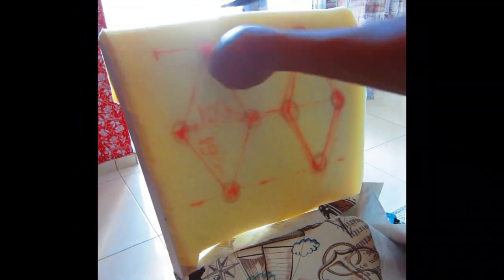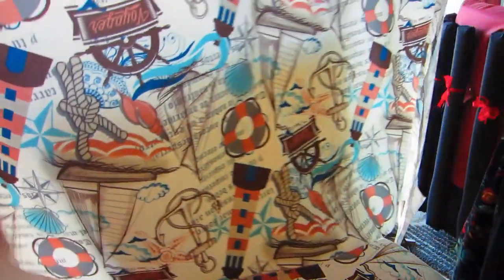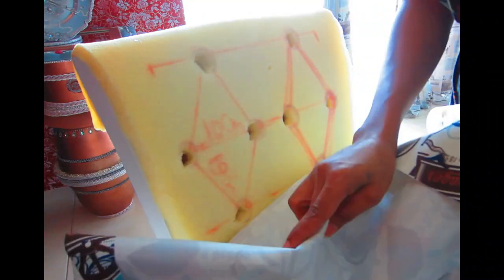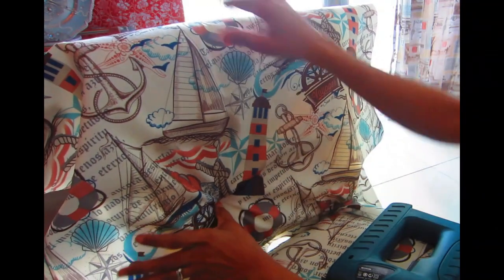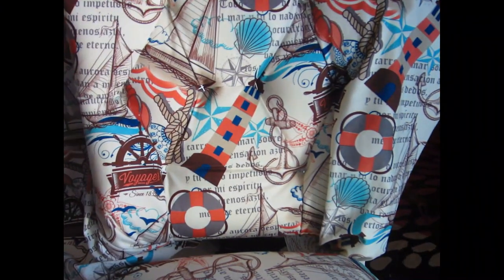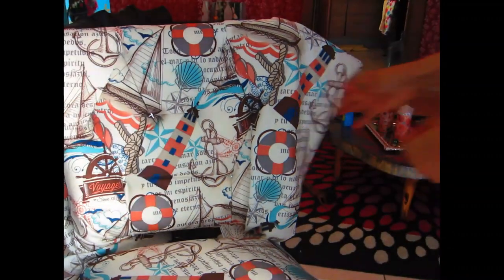After attaching the seat, we're going to cut the holes for the buttons to make the tufting, then add the fabric. I've done tufting many times on this channel so I won't go into full detail — lay your fabric out nice and flat, find the holes, and you can start from either top or bottom, whichever is comfortable for you. I started at the bottom this time.